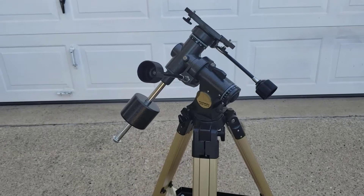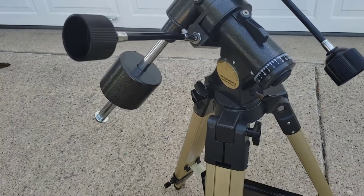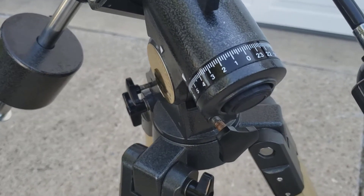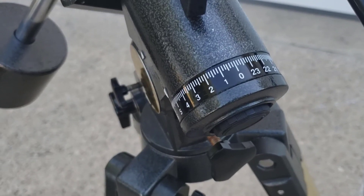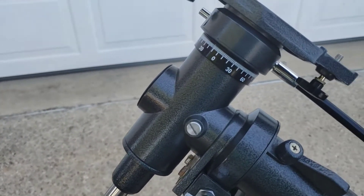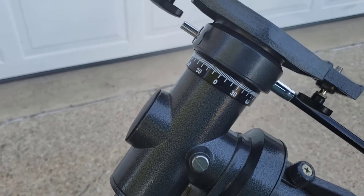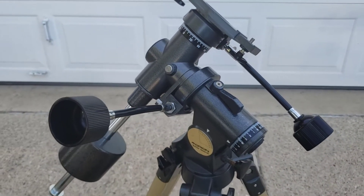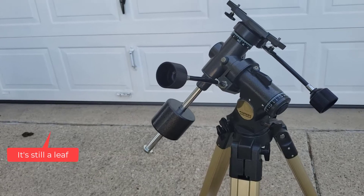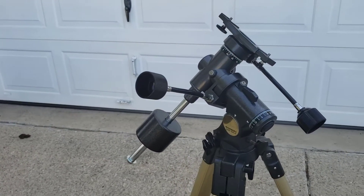There is another type of mount system, and it's called the equatorial mount. It uses two angles as well, but they have very different names. The first is called the right ascension, and the right ascension angle is actually measured in hours — it goes from zero all the way up to basically 24. The other angle, or axis, is the declination angle, and it goes from basically minus 90 to zero to plus 90, giving you the angle measured between the equatorial plane and the celestial poles. For the rest of this video, we're going to focus on the physical side of setting up and using an equatorial mount.